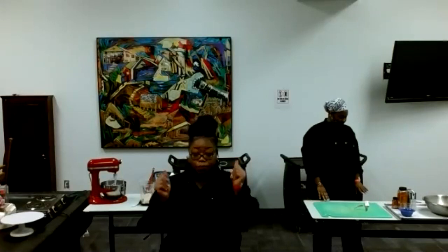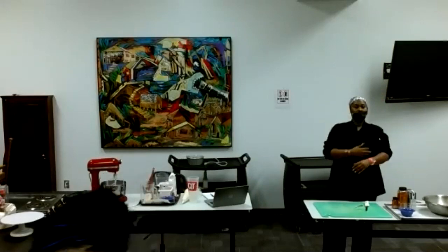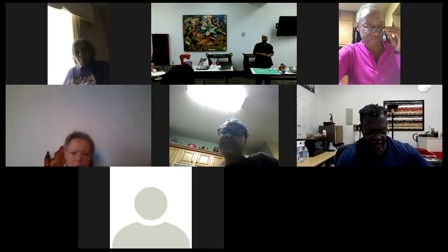Today we are doing your recipe. We are doing my Aunt Pam's recipe and Ms. Betty's recipe. So we're going to go ahead and get started.